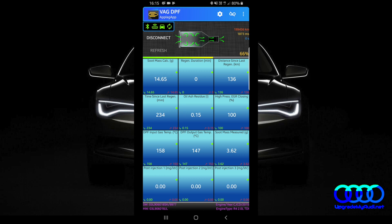And now we can see the DPF is full at 66%, so it will probably start the regeneration process after about 60 miles. It's not that bad actually.